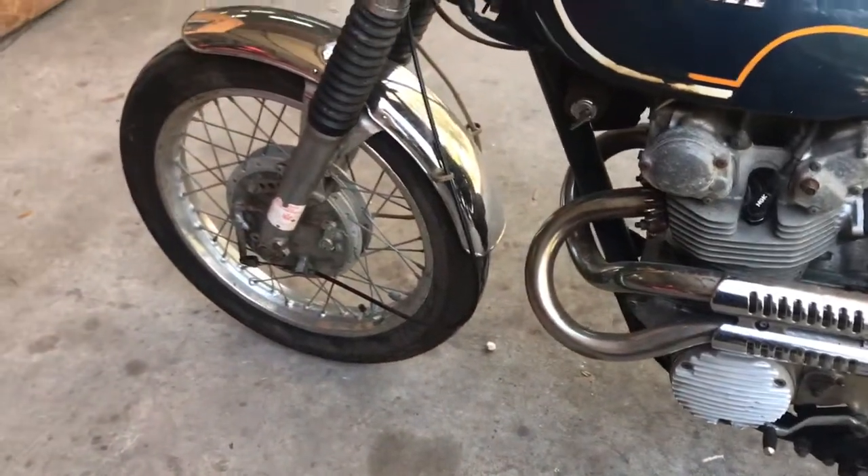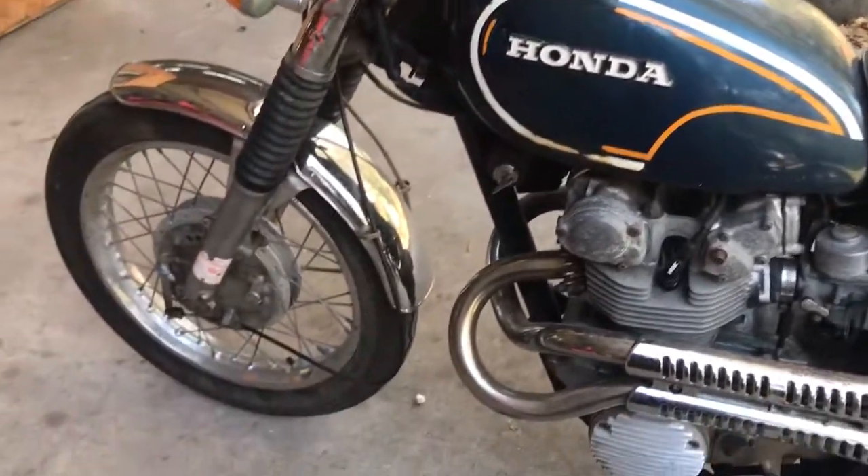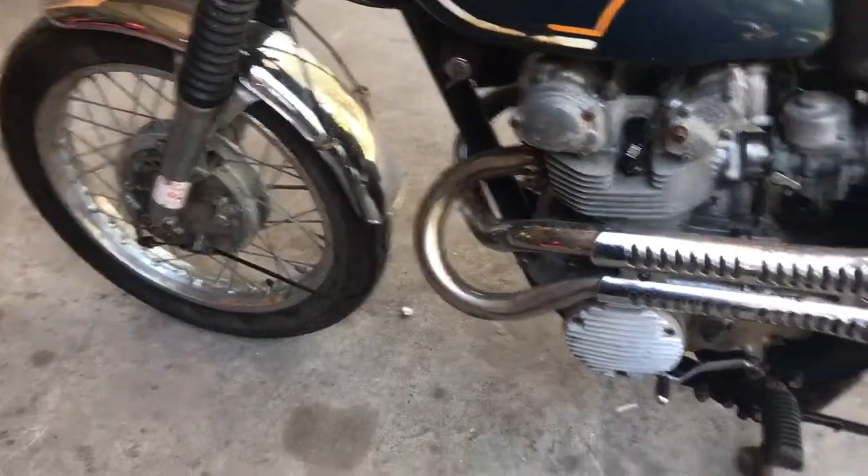I did get it to run. The motor sounds great. Everything works — I rode it around the yard. Shifts good, clutch works good, brakes work good, turn signals work, even the horn works. So we'll go ahead and see if she'll start up here.